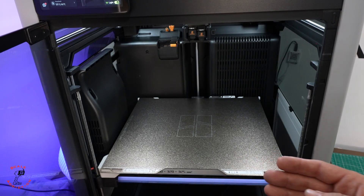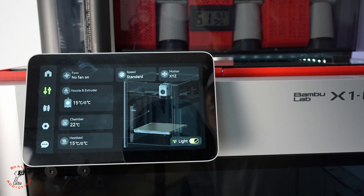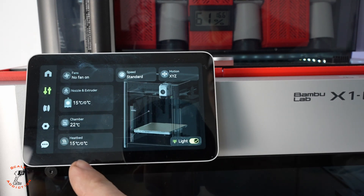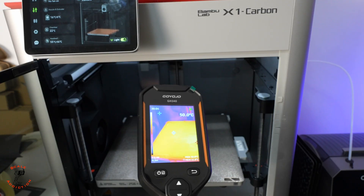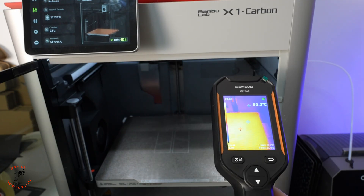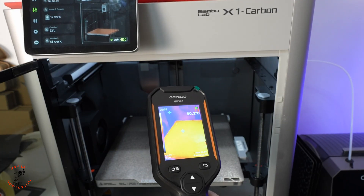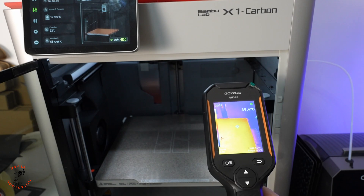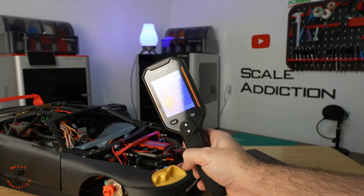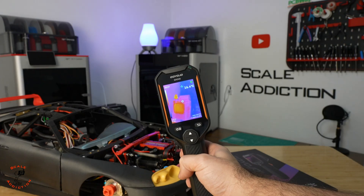Now let's test the X1C as well. The printer is on, we set the bed temperature to 55 again. We can see it's more uniform even when first turning on — I only see a difference in the corners. It's really cool to see the highest and lowest temperatures and exactly where they are. The H2D still had some residual heat even after I left it, while the X1C was cooling down.